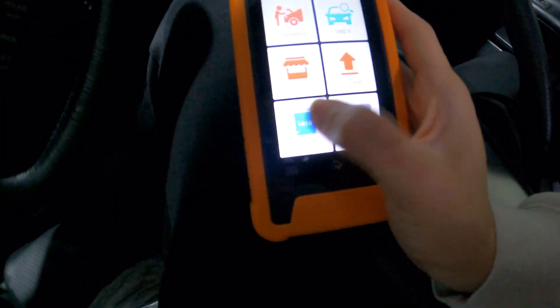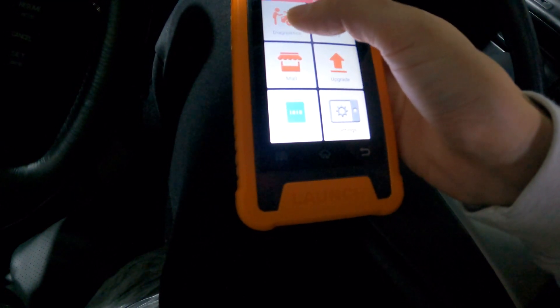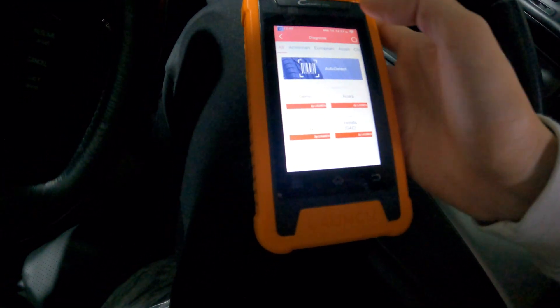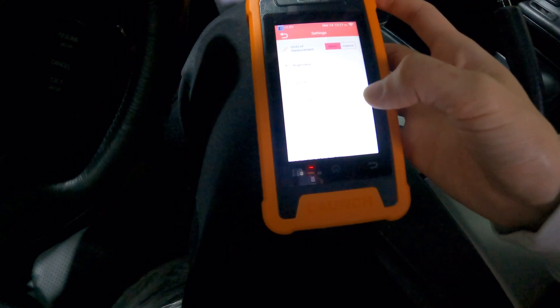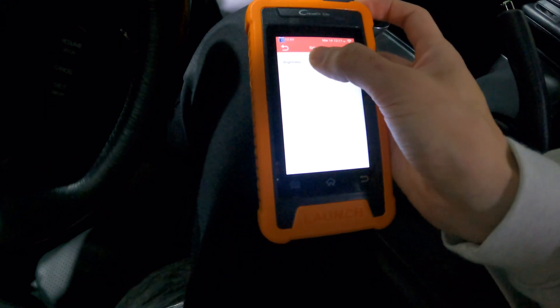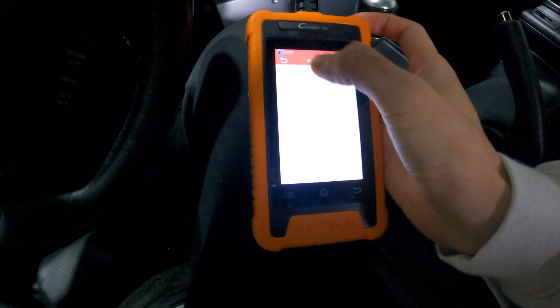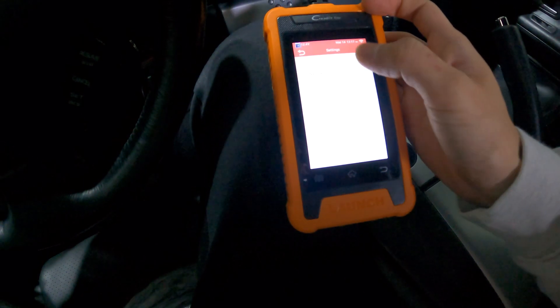There's also a function here to check the data logs that you logged in the diagnostics portion of the scanner. The last thing that we're going to take a look at is settings. It is metric out of the box, but you can set it to imperial. There's also a brightness setting here, and there's a network setting as well.